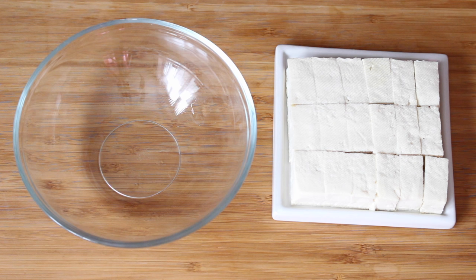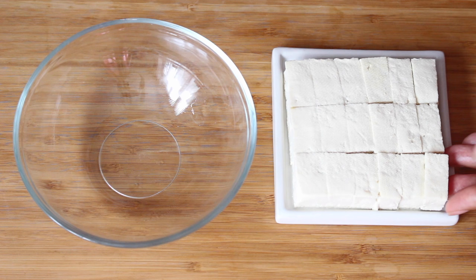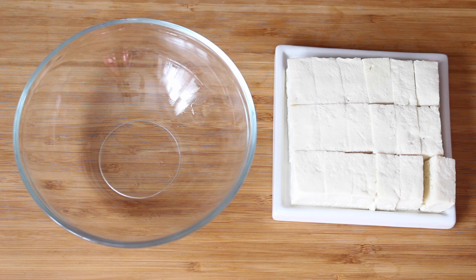I've just defrosted it, squeezed out the moisture, and I find when you freeze it you get a lot more of a spongy texture from it. What I'm going to do is coat this in flour, fry it, and then put a coating on there - but I'll show you.